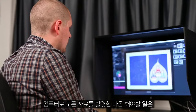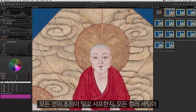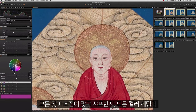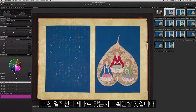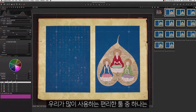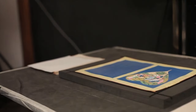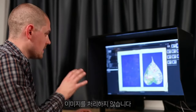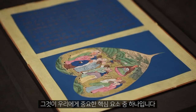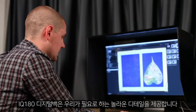Once we've got everything photographed and into the computer, the things we need to check are that everything's in focus and sharp and that all the colour settings are right. We'll also check the straightening — one of the very handy tools we use quite a lot is the keystone correction to make sure everything is completely flat and level. We don't put the images through any other software or processing methods; we try to capture it exactly how the object is. Using the IQ 180 gives you that incredible detail that we need.